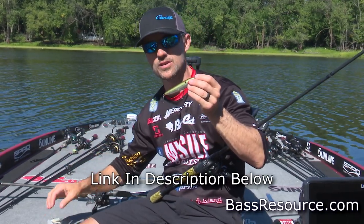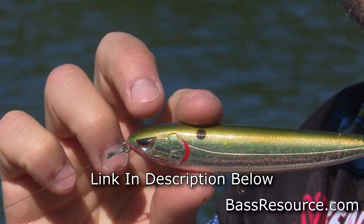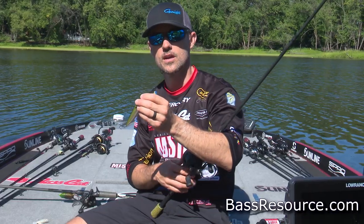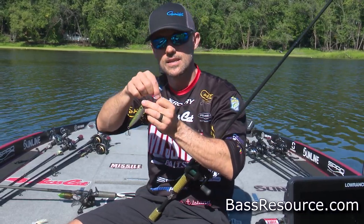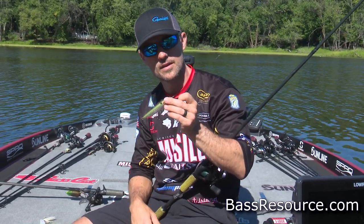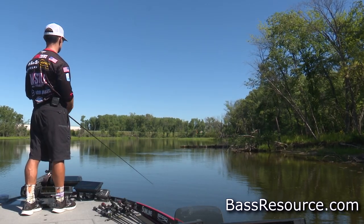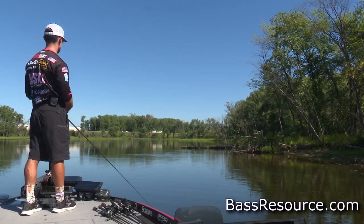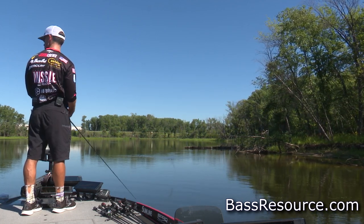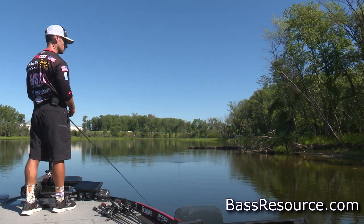On the bigger walking baits, I usually go straight braided line — usually 50-pound Sunline X Plasma. On the smaller walking baits, I'll usually go 30-pound Sunline X Plasma with a 12 to 18-inch leader of monofilament. That's a Sunline Defier that I use. I'm going to use a bigger diameter monofilament, somewhere in that 17 to 20-pound range.